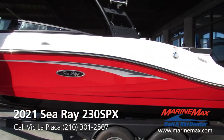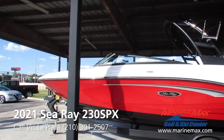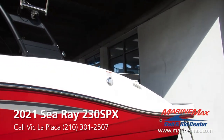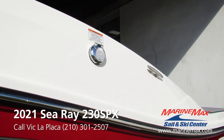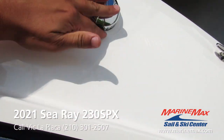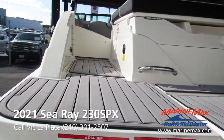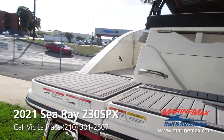This boat has a beam of 8 foot 6 inches. We got the gas fill here on the port side. This boat has a gas tank of 60 gallons — plenty of fuel for a nice long weekend on the water.